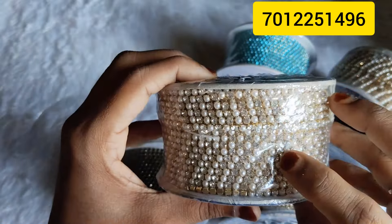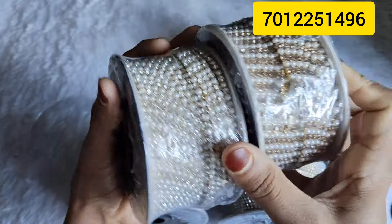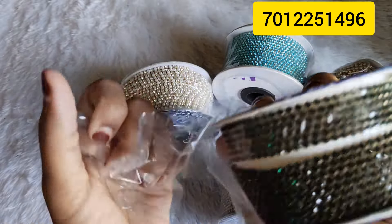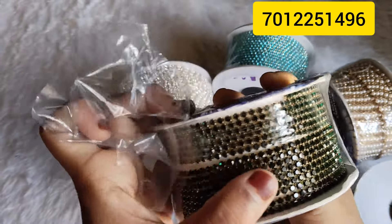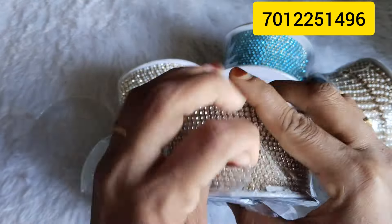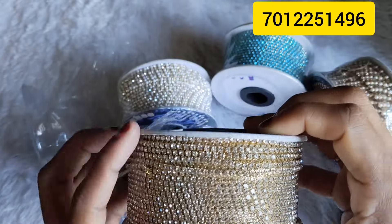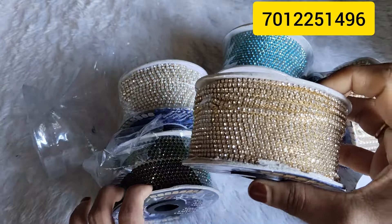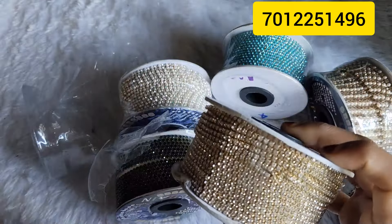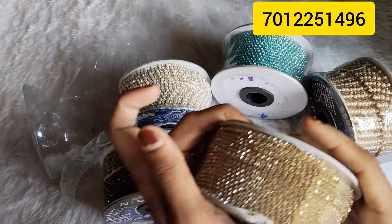Now we are going to add gold beads. This is green — this is 25 rupees. This is white stone — this is 30 rupees. This is 30 rupees per meter. This is 25 rupees per meter.